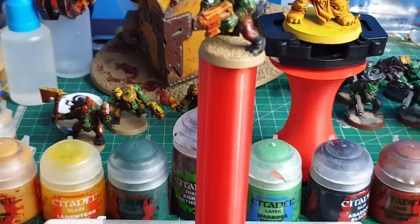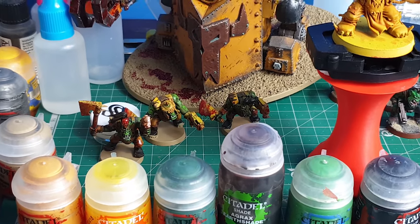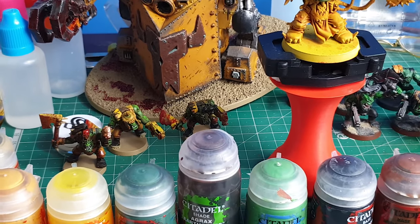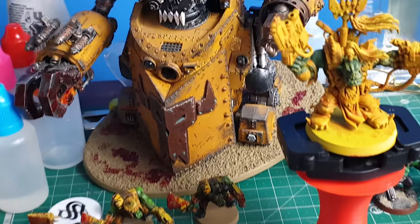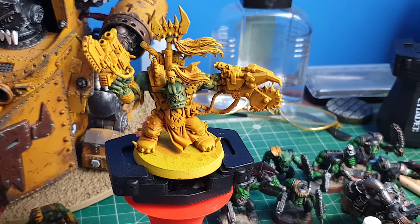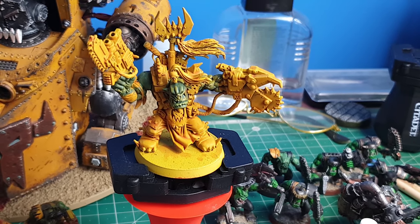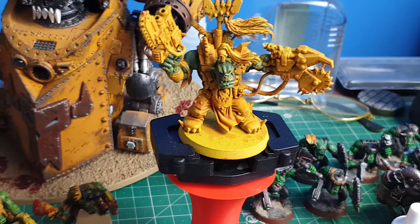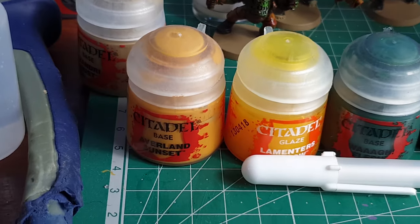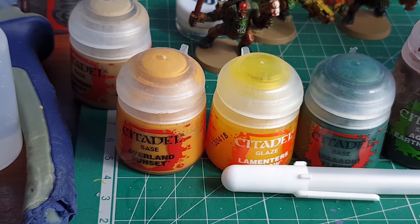So I'll talk you through how to get these going — it's really easy. I am a terrible painter but with this method you really cannot go wrong. You take your model; it doesn't matter what type of orc it is, this paint scheme transfers across the board. You want to start by basing it with Avalanche Sunset.